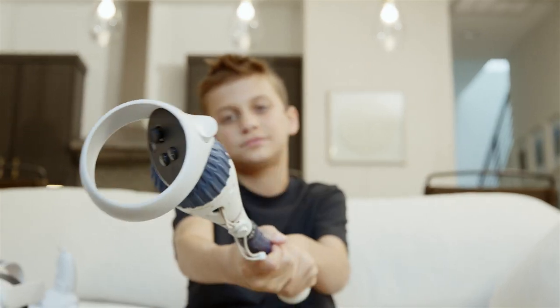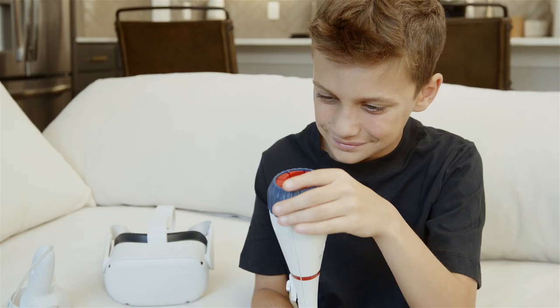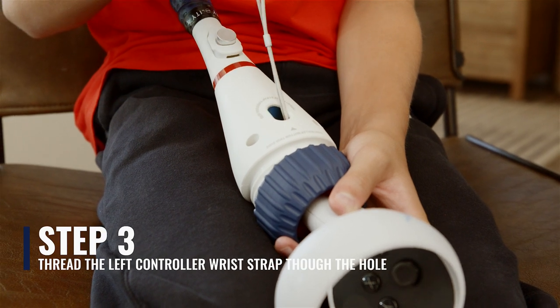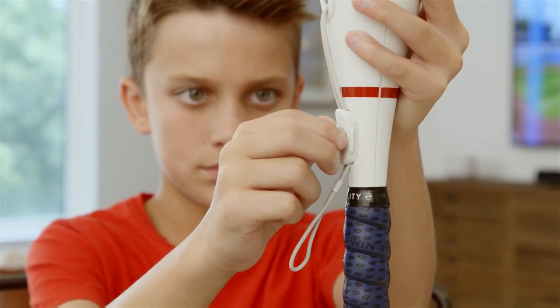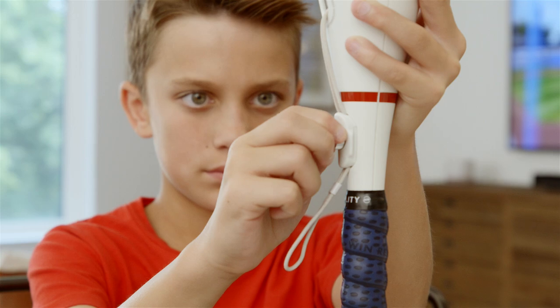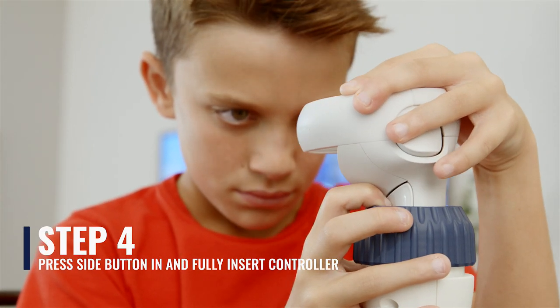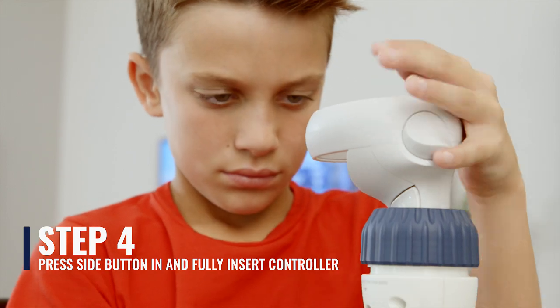Now, let's install the controller into the Win Short Bat. Loosen the screw top fastener, but do not remove it. Take the left controller wrist strap and thread it through the hole, then secure the wrist strap with the button screw — secure tightly. Press the side button in and fully insert the controller so that the side button is held in place by the red grip ring.